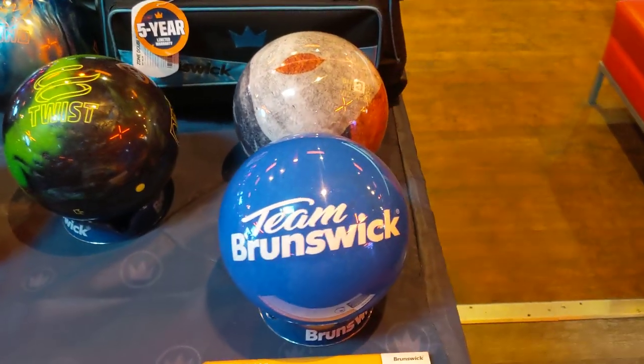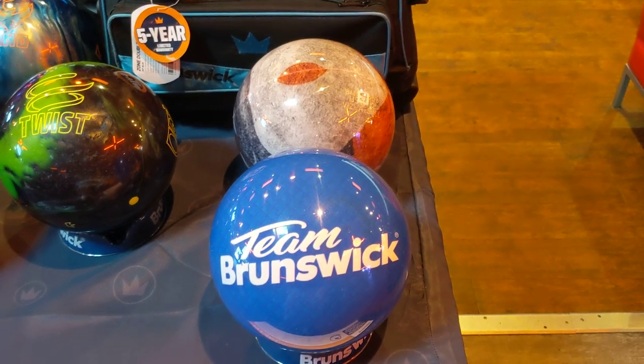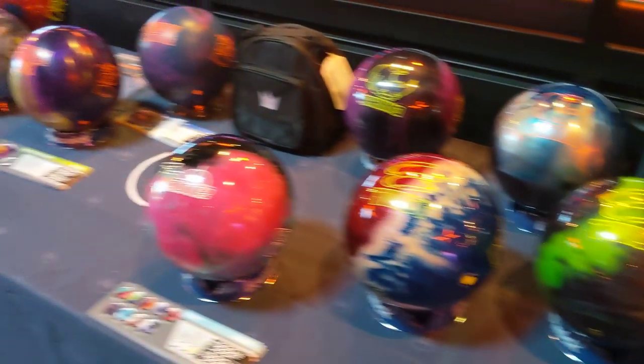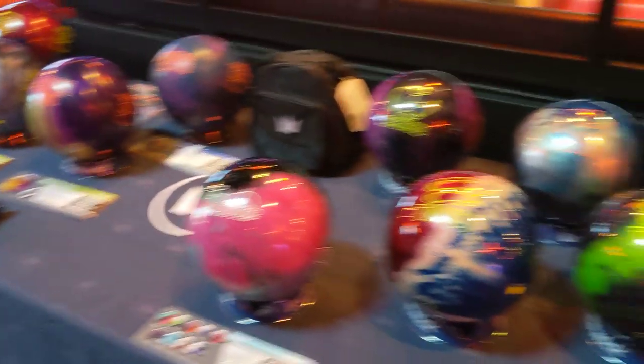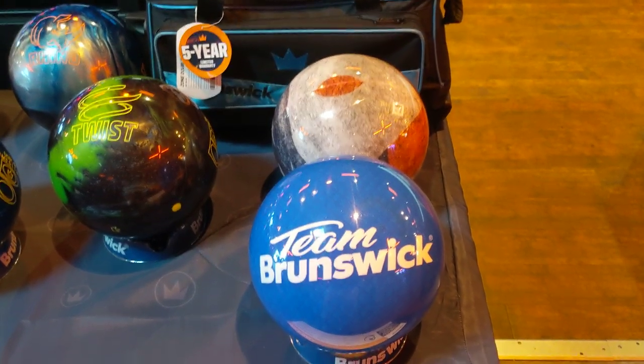CEO Ron Hilton from Create The Difference. I want to talk to you about how do you know what the right type of bowling ball is for you. We're going to use these Brunswick balls here as a way to explain part of that process in terms of what that means.